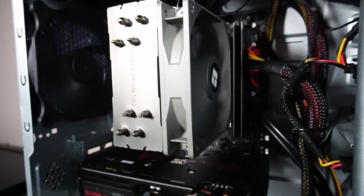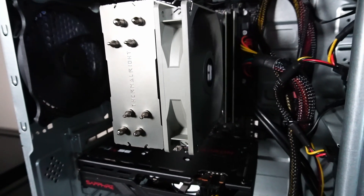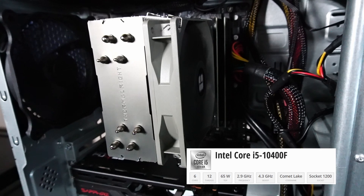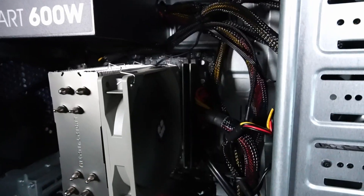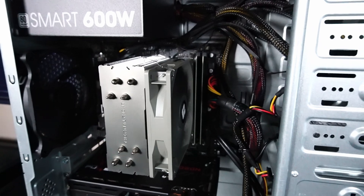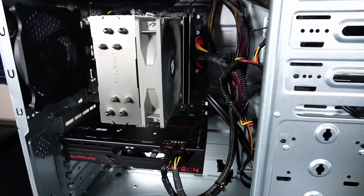Underneath this Thermal Ride Assassin Spirit V2 CPU cooler, there's an Intel Core i5-10400F CPU with six cores and 12 threads. Beside that is 16GB of 3200MHz RAM without heat sinks.